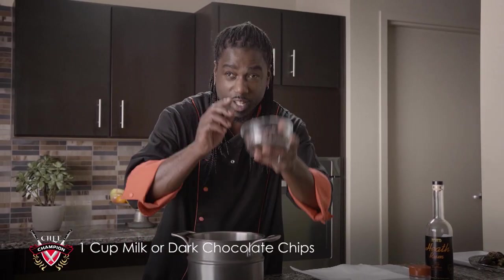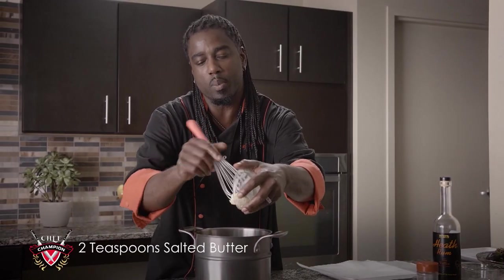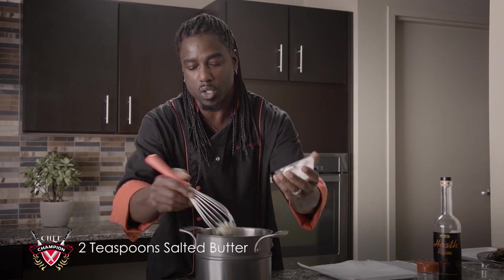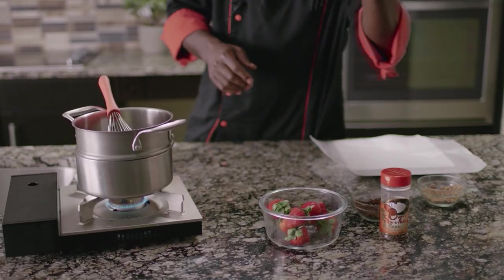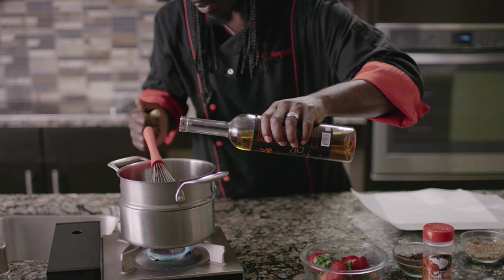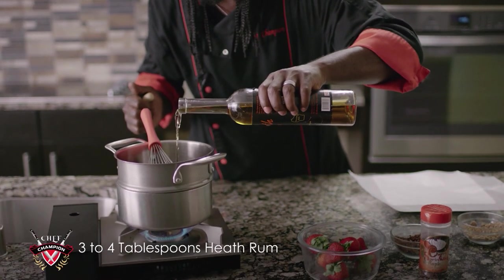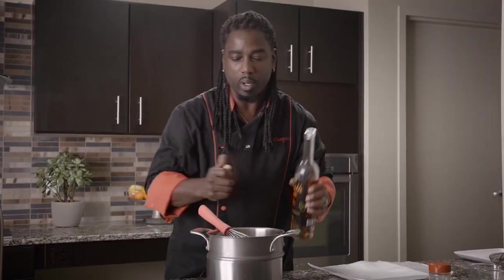We're going to start off with a little bit of dark chocolate chip morsels. The first thing I'm going to add is a little bit of this delicious Wisconsin Schultzberg culinary butter, and that's going to really help give the chocolate a nice glossy finish. Like I promised, we're going to add in some of that Heath rum. I probably put in about a cup and a half of chocolate chips, so I'm putting in about two and a half tablespoons of Heath rum.